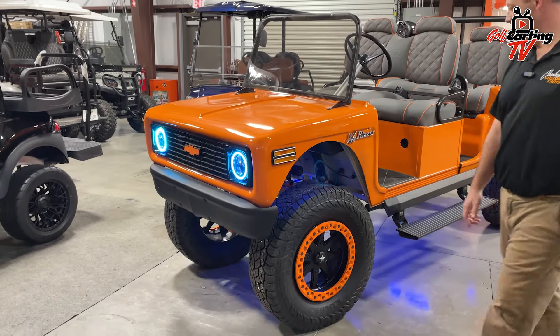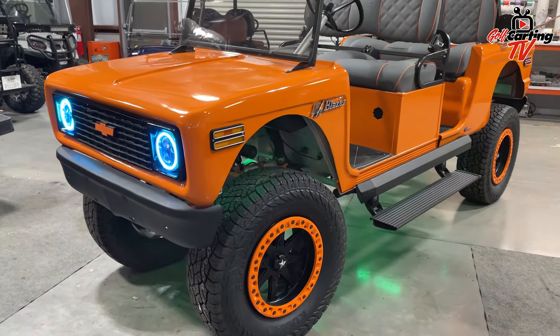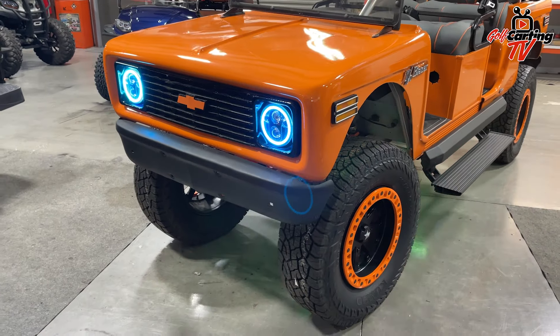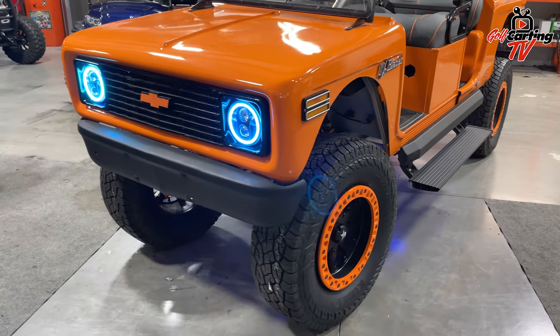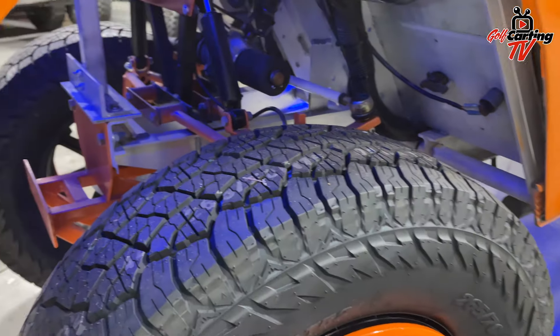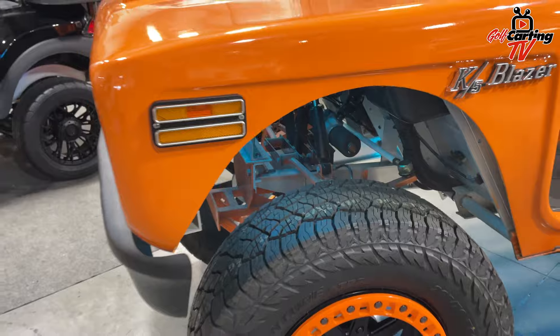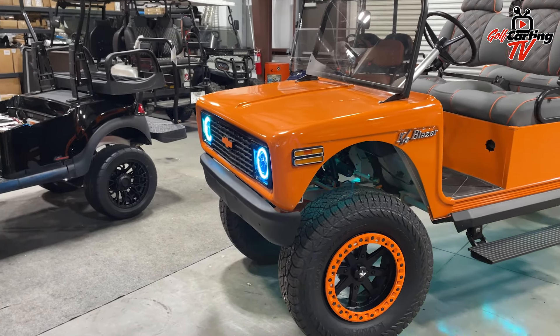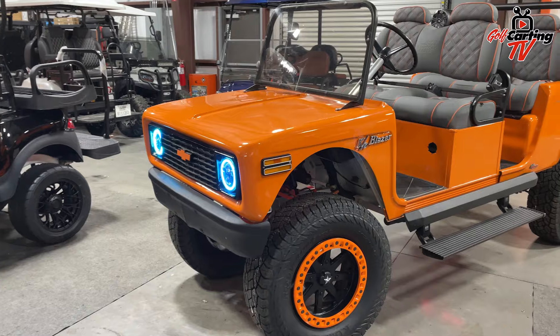This is a 2014 Club Car carry-all chassis that we started with and we put an 11-inch All-Sports Monster lift on it. We originally had a Bronco body that we took to the body shop, modified, and did some key customization to turn it into a mixture between a first-gen and second-gen Chevrolet Blazer.